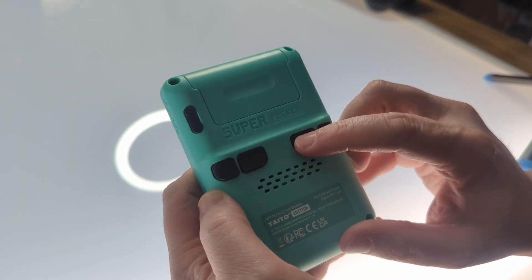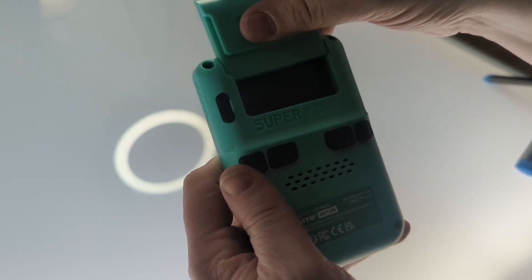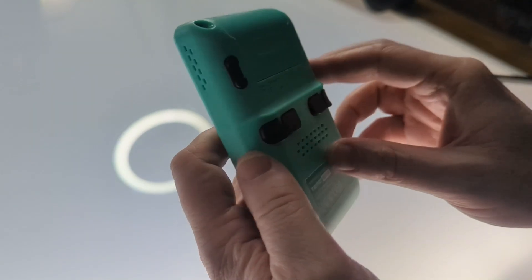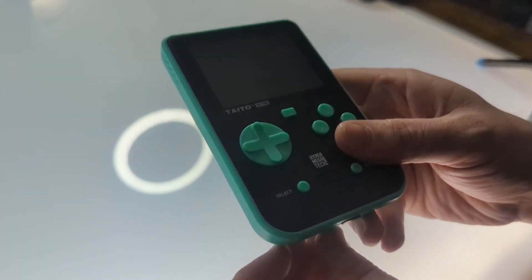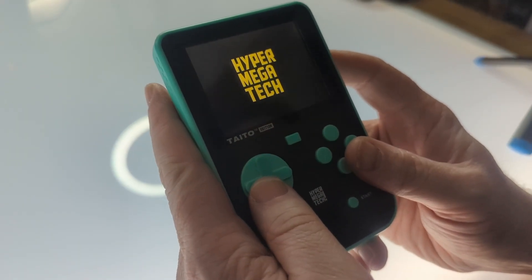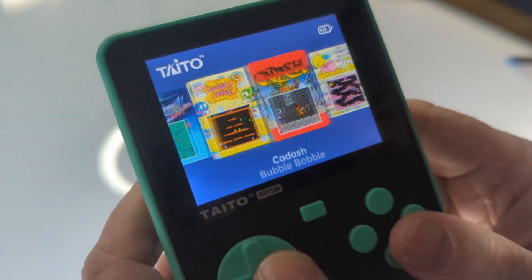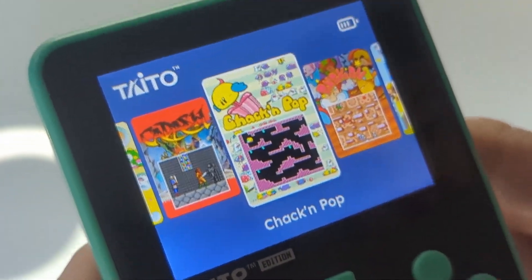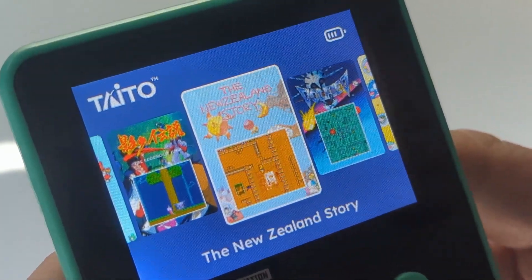You have trigger buttons on the back, slightly awkward, but most of the games don't use triggers. It has a cartridge cover for when you don't have a game in, plus your standard A, B, X, Y, menu, start, select, and d-pad. It has a little bit of weight, which is nice. The interface is simple — you scroll through the games and it flows well. The screen display resolution is really good and bright.